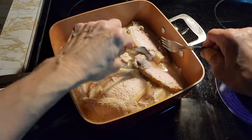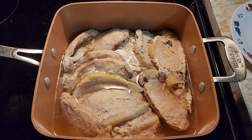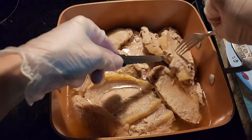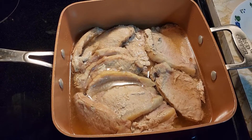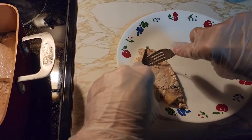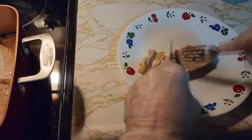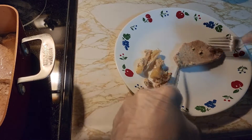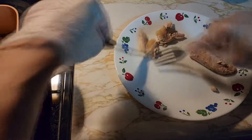Stick it in for another hour. Then we're going to take it out and cut off all our fat, and then put our barbecue sauce on it. Our pork has been cooking for two hours. So any fat that is on your meat, we're going to take it off now — just cut the fat edges off, because you don't want any fat in your pulled pork.